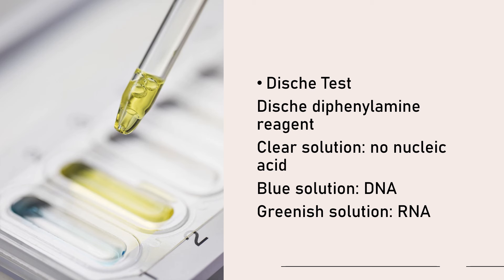Your sample should be from the spool. If you produce a blue solution, the substance present is DNA. If you obtain a green solution, then the sample contains ribonucleic acid. If the solution is clear after adding diphenylamine reagent, then there is accordingly no nucleic acid.